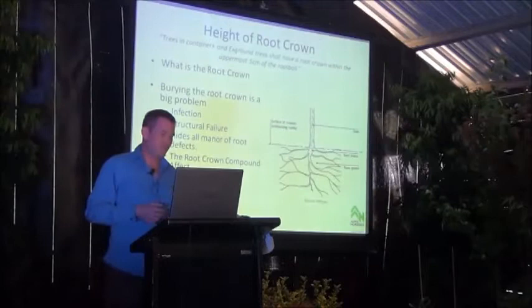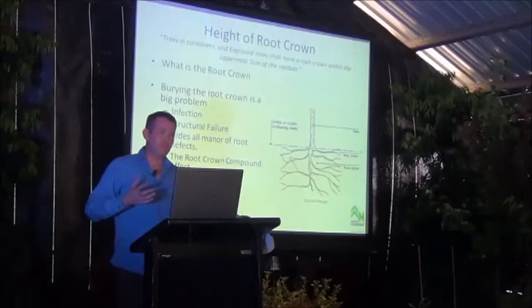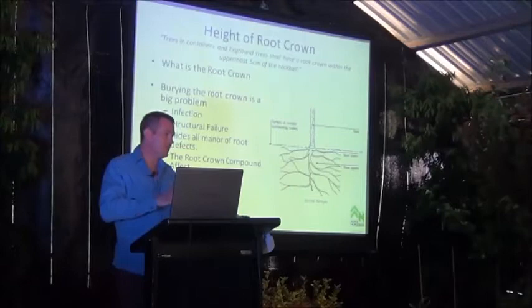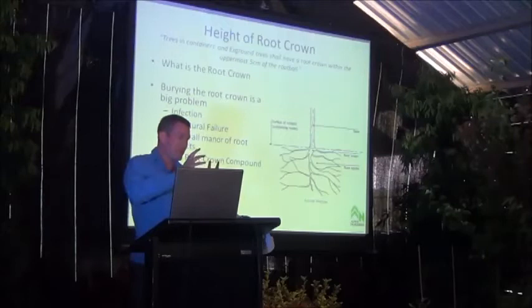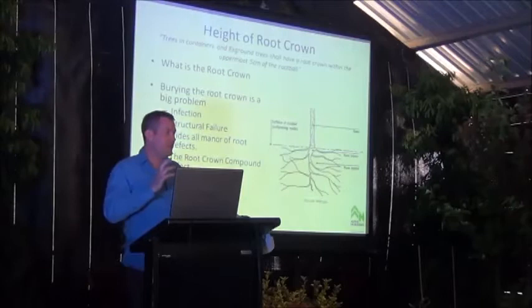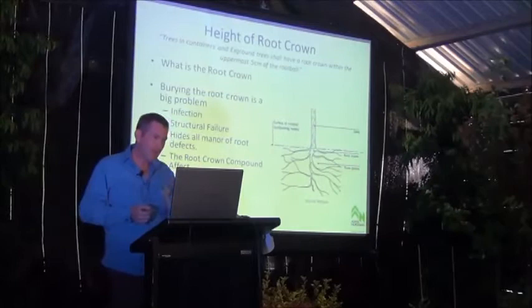It also hides all manner of root defects. If you imagine getting a 200ml plant that's shockingly root-bound with root curling and root girdling, then pot it into a 75 litre container and bury it with five centimetres of soil — when we go to do what's known as the bend test or crack test, where we rock the stem from side to side to check for cracking or movement in the root ball, all of that is hidden underneath that soil. But these other issues come out much later in the piece.